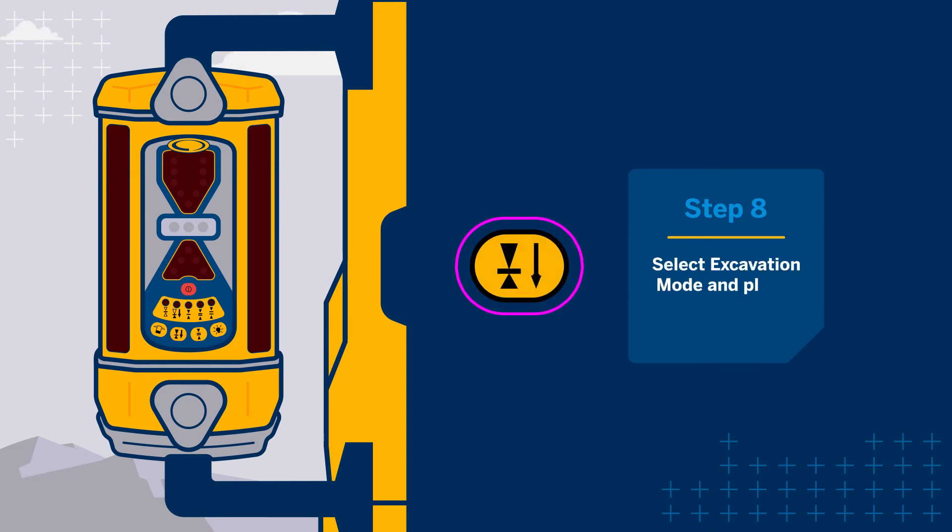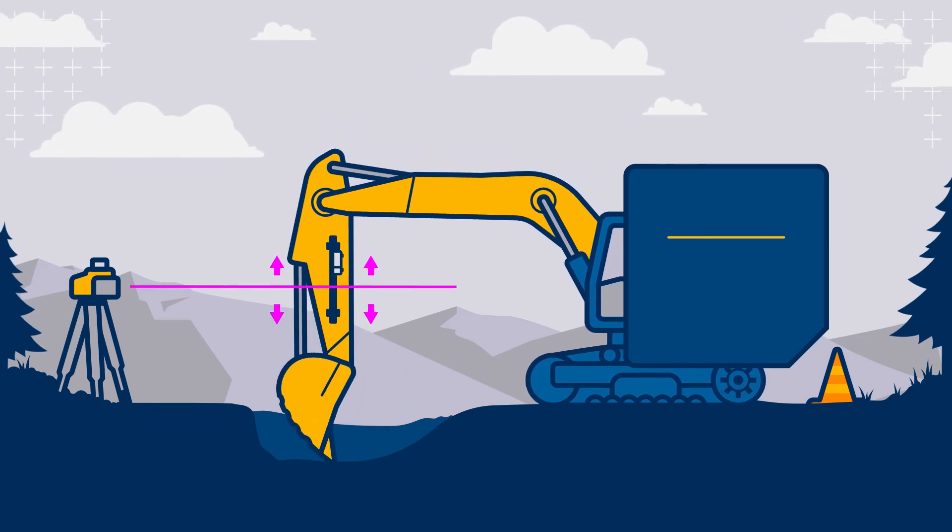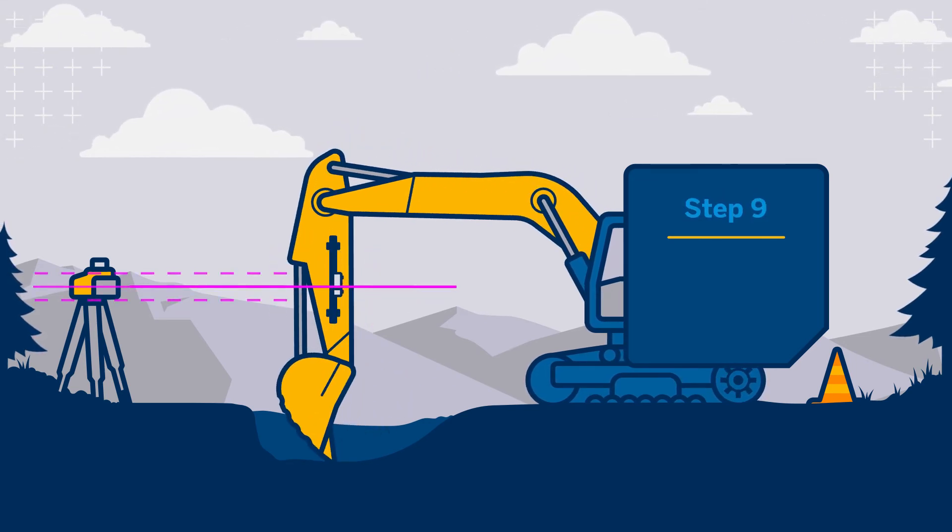If available, ensure the receiver is in excavating mode and plumb indication is on. These and additional settings are explained in the following sections. Slide the receiver up and down the mounting pole to make sure the laser beam will strike the receiver.